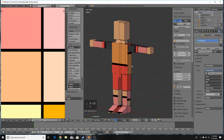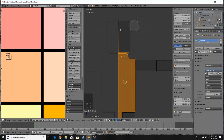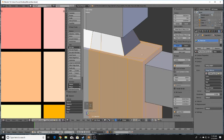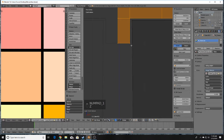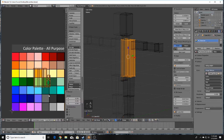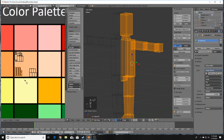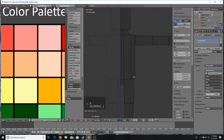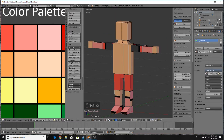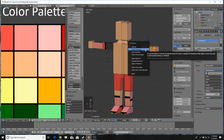For the body, make sure you only select the vertices you want. Press C for Brush Select and Shift-click to deselect any unwanted ones, then press U and Smart UV Project, scaling it down to fit. Make sure they're not overlapping. Do it with the arms as well — press U and Smart UV Project.